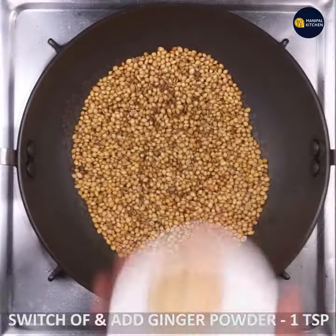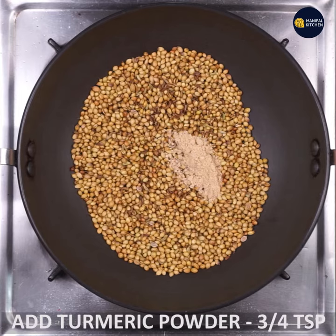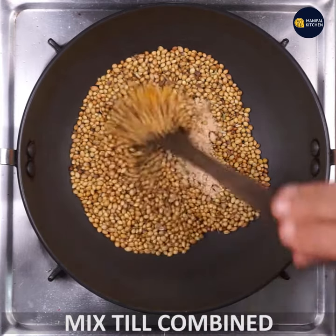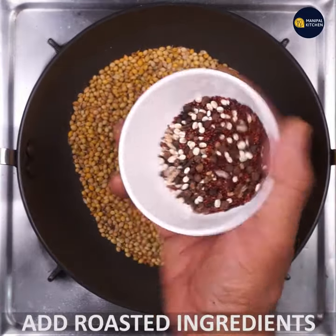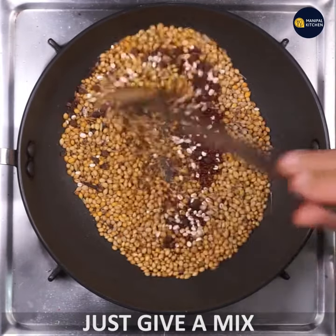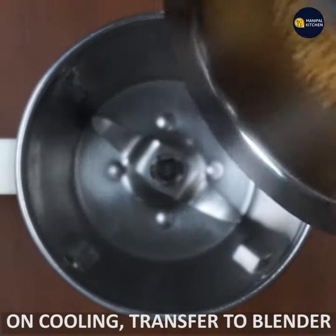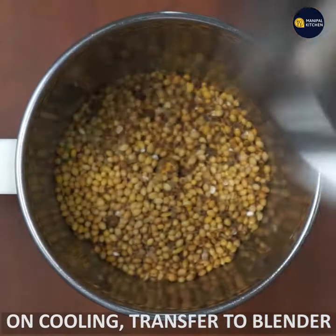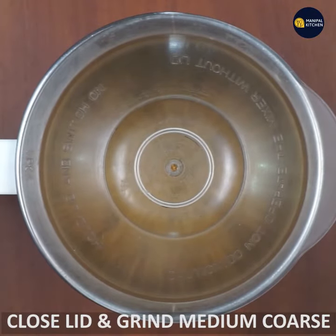Let's roast on the flame and add ginger powder and turmeric in the middle. Mix it over the flame. You can then grind it to a medium coarse texture.